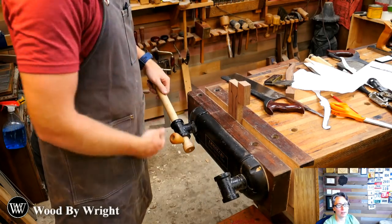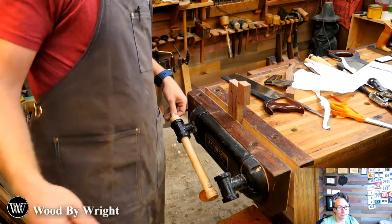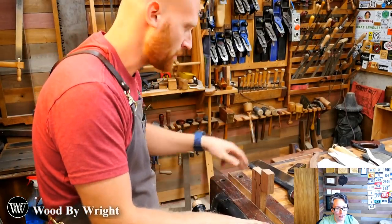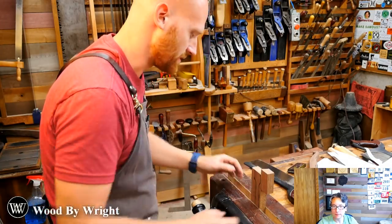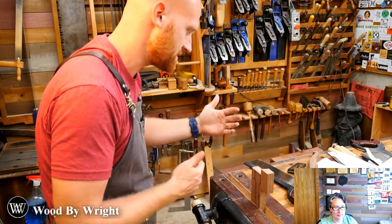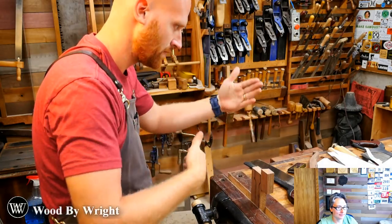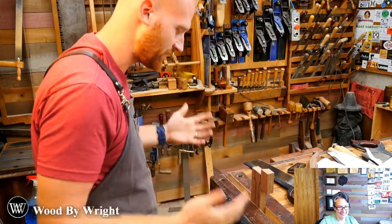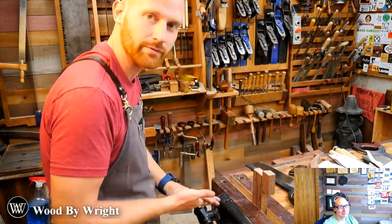Someone asked why I use the back vise about 96% of the time instead of the front leg vises. I just use it all the time — it's quick, easy, and probably the most versatile vise on the bench. I can use it as an end vise, a face vise, or a joinery vise. It's what I've gotten used to. There's no right or wrong — just personal preference.